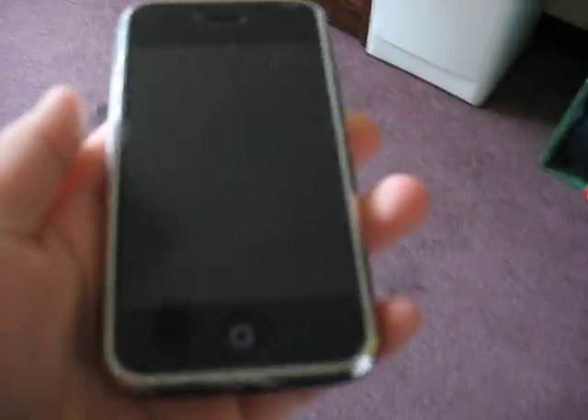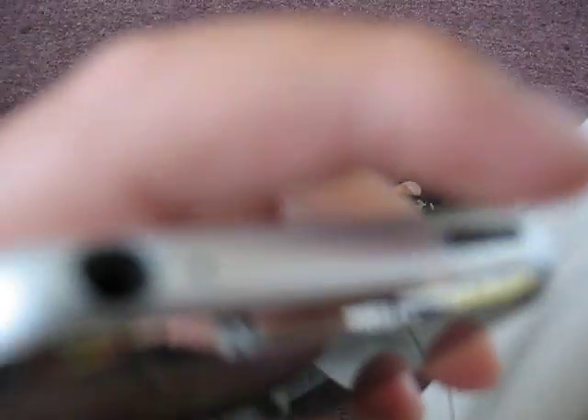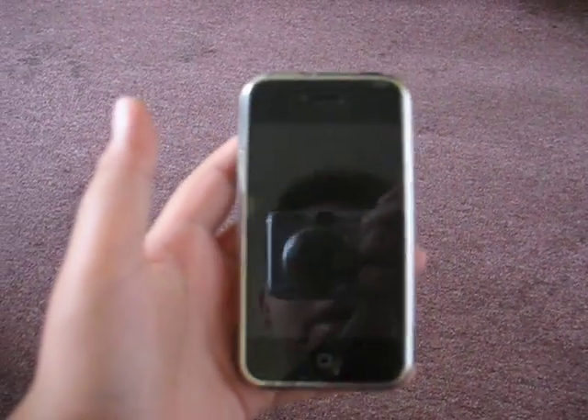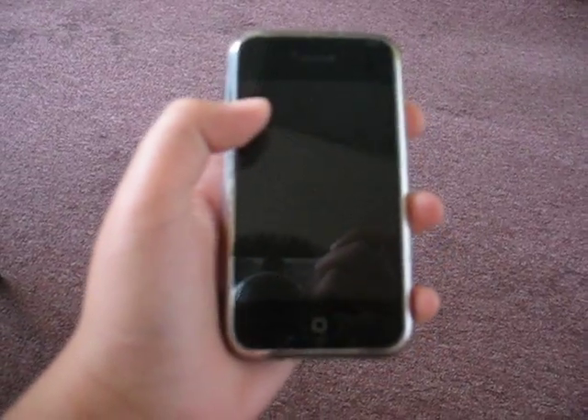In this video I'm going to show you how to unfreeze your iPhone, because sometimes your iPhone might freeze. You want to hold this button right here, hold this and this button for around 10 seconds or more, or maybe less — just hold it.